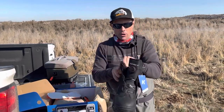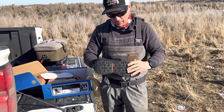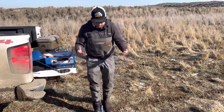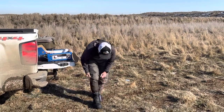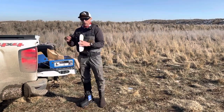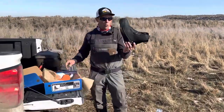These feature a BOA lace-up system. They're really easy in, easy out — you just pop the BOA and the boot opens up nice and wide, making it easy to get on. For myself personally, I'm a size 11 in everything from running shoes to hiking boots, and the size 11 Devil's Canyon fits me straight up. They accommodate for the thickness of the wading sock in there.